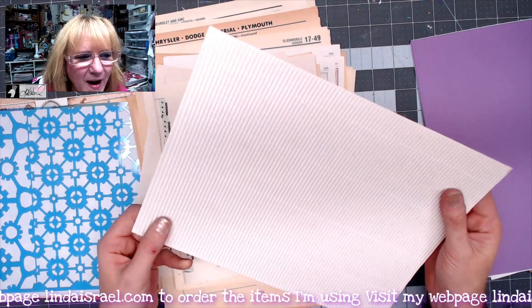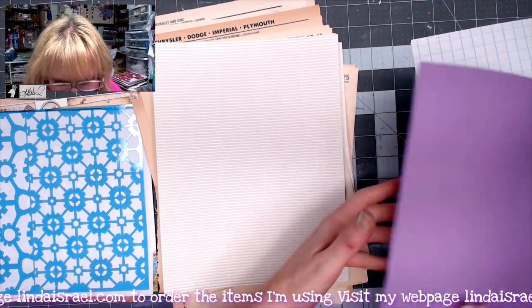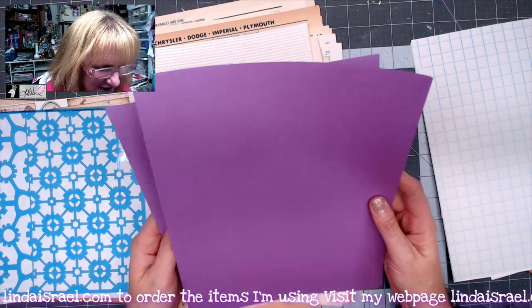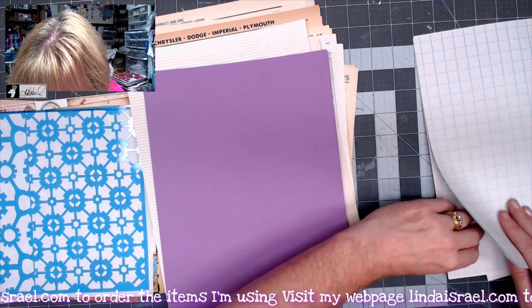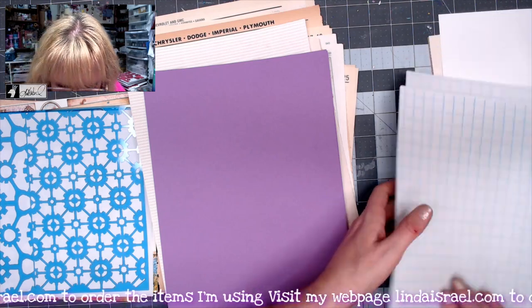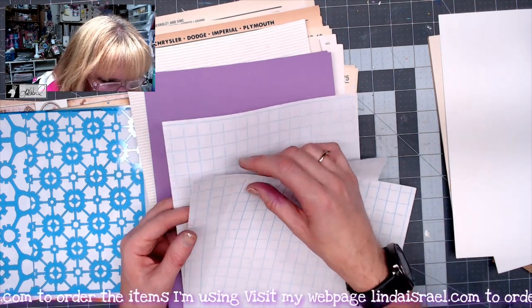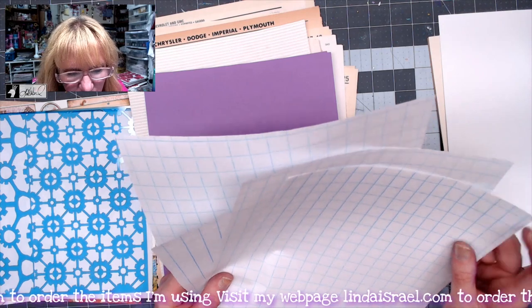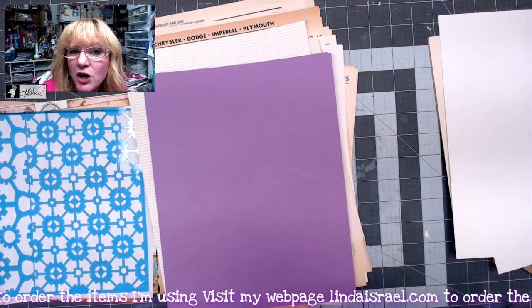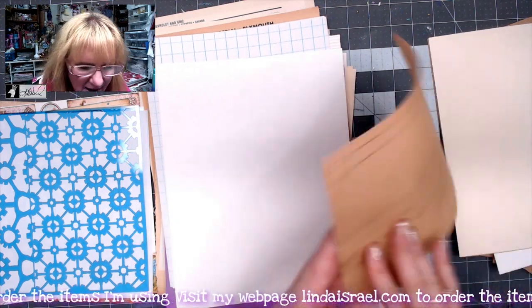I found some really fun corrugated white card stock and thought we can surely do something with it in junk journals. There's also beautiful purplish paper — you get four sheets of it, it's a 24-pound copy weight, and it's a vibrant color. Then you get four sheets of wide grid graph paper. It's a lightweight paper, so I'm not sure if it can stand alone as a page or if it would be better cut and pasted onto another piece of paper.